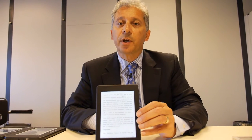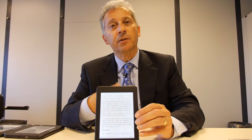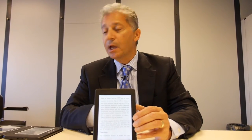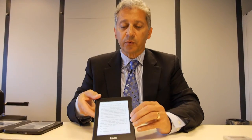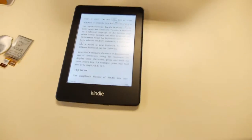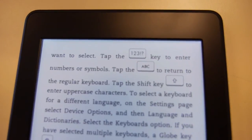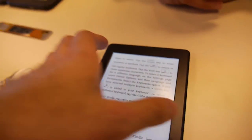The new Paperwhite also has the Regal Waveforms, so you'll also see the elimination of the need for a full page refresh. As you can see, with the new technology, we're continuing to support the e-Reader business, which is still quite a large and significant market.